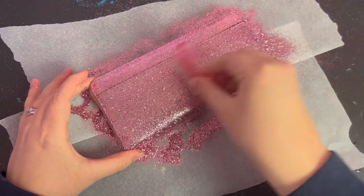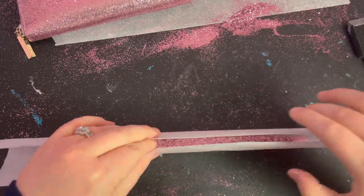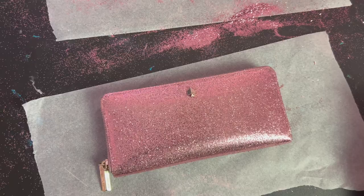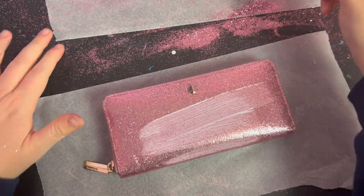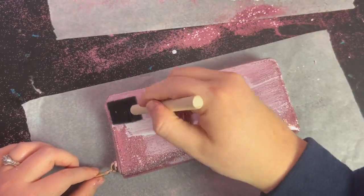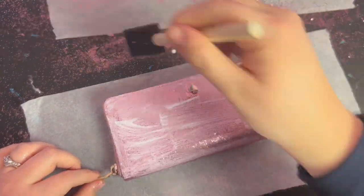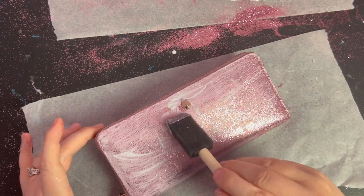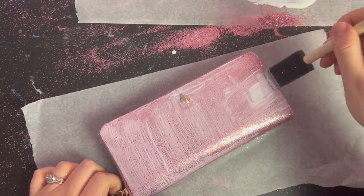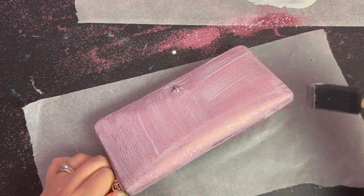I recommend putting down some parchment paper before applying the glitter so that you can easily dump the excess back into the package. Next I applied some glossy Mod Podge using a foam brush and another coat of glitter for good measure. The reason I did the coat of Tack It first instead of just doing it all with Mod Podge is because sometimes when I layer Mod Podge over itself a few times on an item that's going to be handled a whole bunch, it ends up peeling off or cracking.